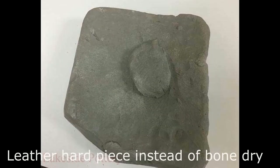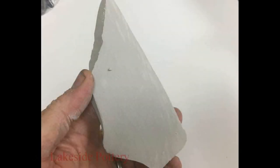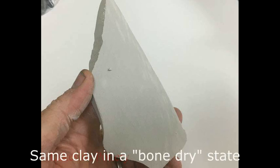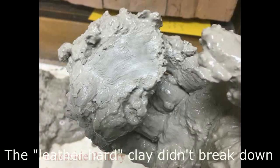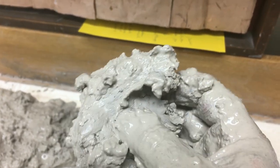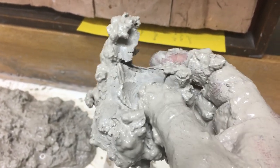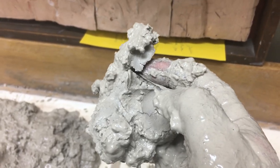Here's a piece of leather-hard clay that is not totally dry that I put in to show you what's going to happen if you don't use totally dry clay. This is what the clay needs to look like — at least in our case with our type of clay. It doesn't break down if you put clay that is not totally dry among the other pieces. So try to avoid that — let things dry first.